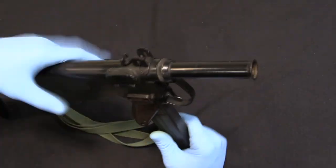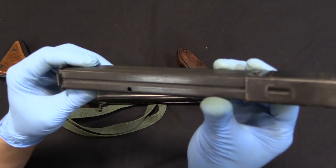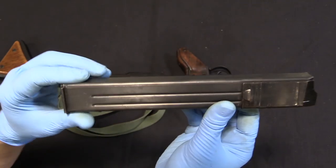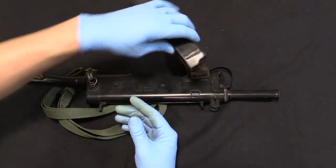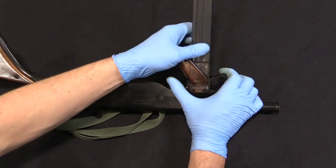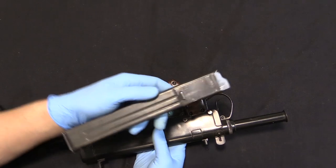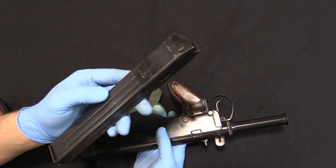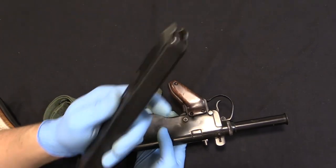Right off the bat, the magazine is actually not a Sten magazine. We have a magazine release right here — push that and I can pull the mag out. This is actually an MP40 magazine; you can see the German markings right up there. Why they would use an MP40 magazine, I have no idea. The only advantage I can see is that it is a little bit narrower front to back — narrow enough that you cannot put a Sten magazine into this gun. The only other gun like this that I'm aware of that used an MP40 magazine was the French PM9, which was also developed right after World War Two. It makes a little more sense to me that the French would have MP40 mags lying around. Why a British armoury would use an MP40 mag when there should have been Sten mags just tripping over them in corners — I don't know, that's a bit of a mystery.